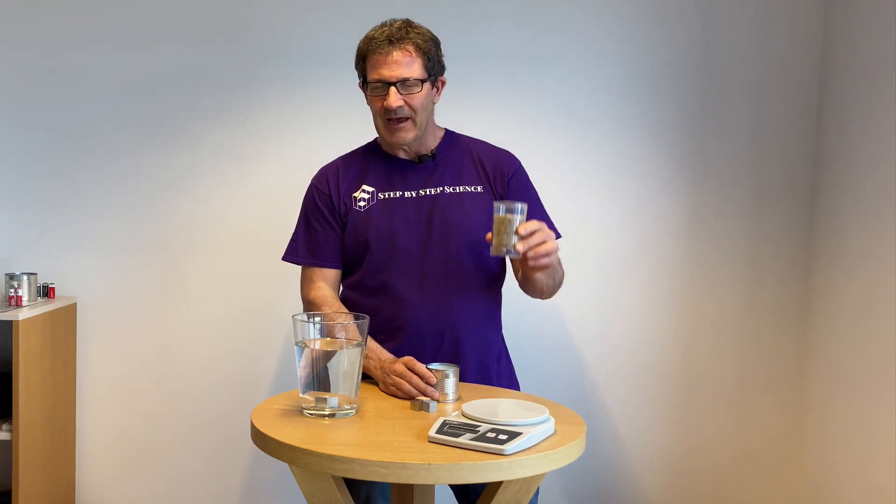Now we can talk about how much sand to add to the can so it sits as low in the water as possible without sinking. We have to think about what we want the density of the can to be after we've added the sand. Do we want the density to be more than one? No, because if density is greater than one it will sink. So we want the density of the can plus the sand to be less than one gram per cubic centimeter — but as close to one as possible, without going over. Density is defined as the amount of mass per unit of volume: mass divided by volume.